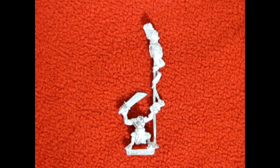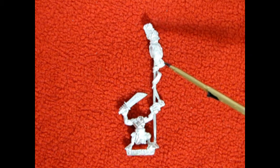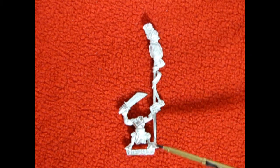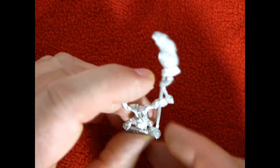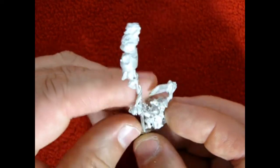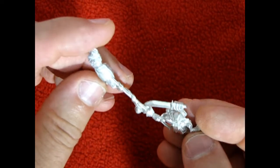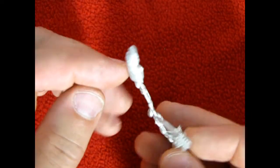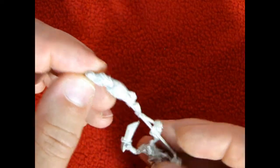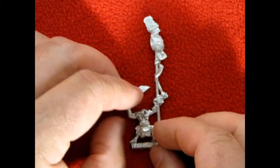The third model in our command crew is this little goblin standard bearer, which is the only model in here that is not an Orc. However, he does like to run with the Orcs, and as you can see he's got his little stab in there. Again, they are wearing some stolen artifacts from the Empire — there is another breast plate and a helmet — so again very nicely detailed from Games Workshop.